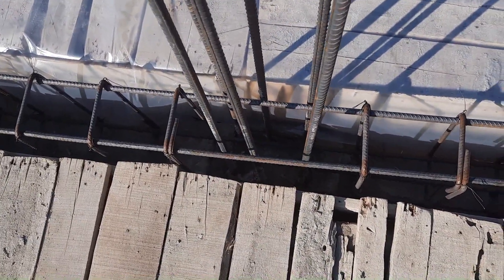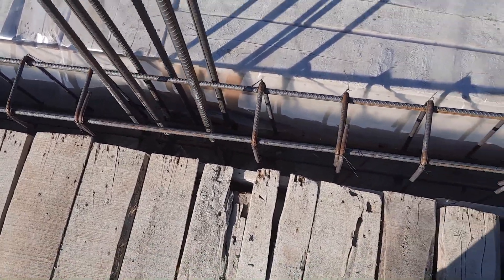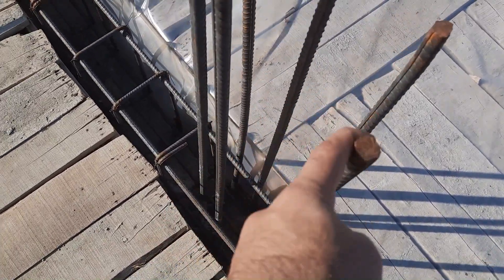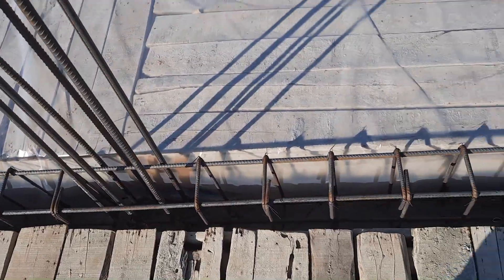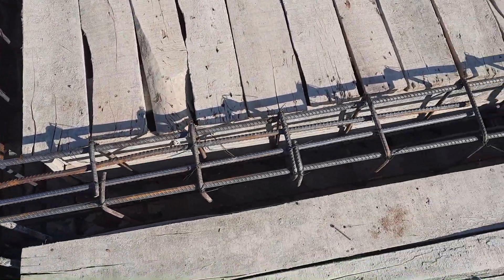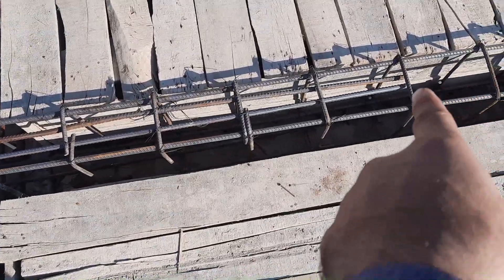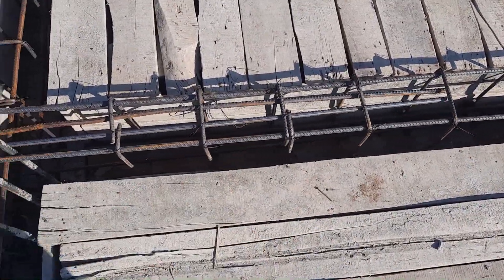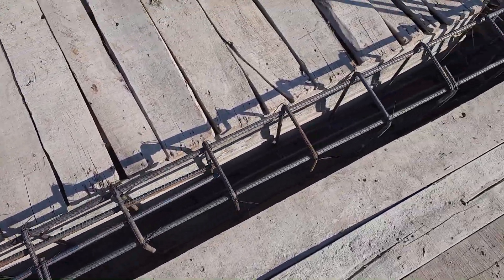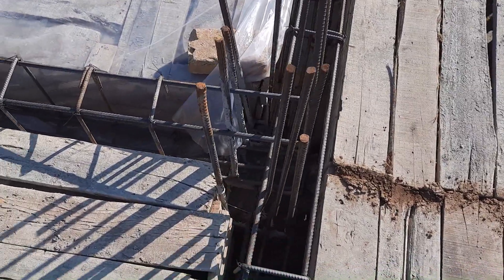They did not provide stirrups inside this column, which is important because the spacing is about 20 to 22 inches. They provided six steel rods in a 9 by 12 inch column size. They also provided two extra steel rods, which is very important to resist negative bending moment — this is okay.